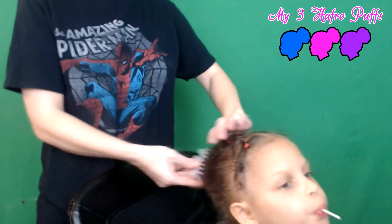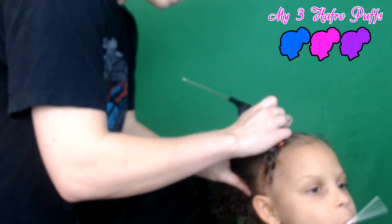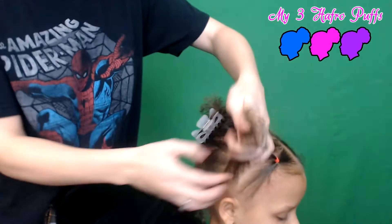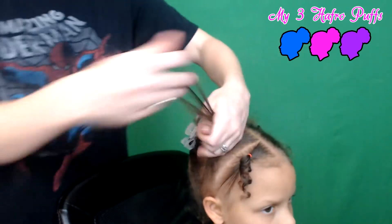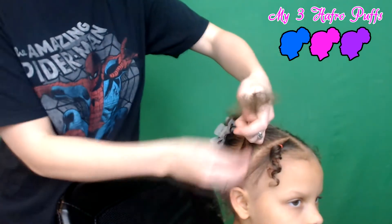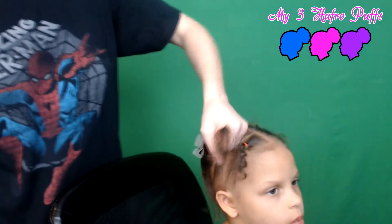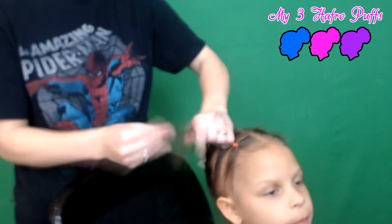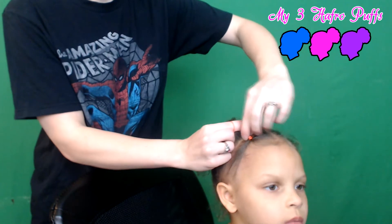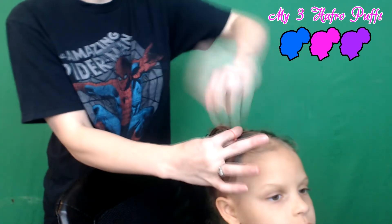There you go. We're just gonna do one more section up here in the front, make it the same size as your first one. Put this back in a clip. Get your next section here, get a little bit of my gel. When you put this one in, you want to just grab this first section of hair and bring it back and try to line this ponytail up with the first one, right in the middle.